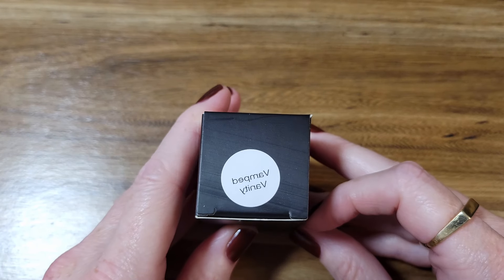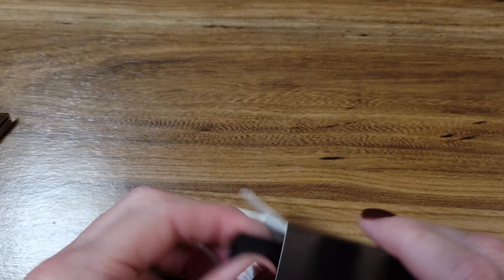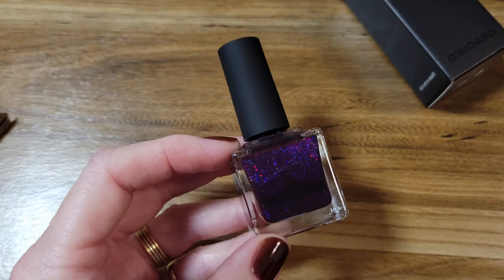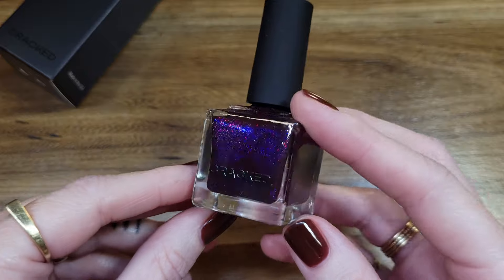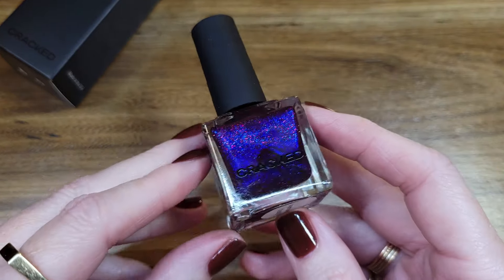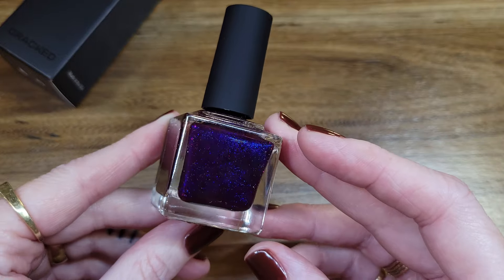She had a couple of polishes specific for the day — an anniversary polish and maybe a birthday polish. I did pick up both of them. One of them was a purpley blue and I felt like it was special for the day, so I wanted to pick it up.